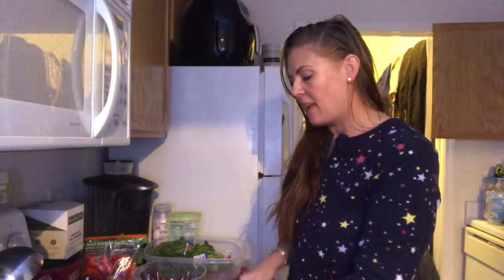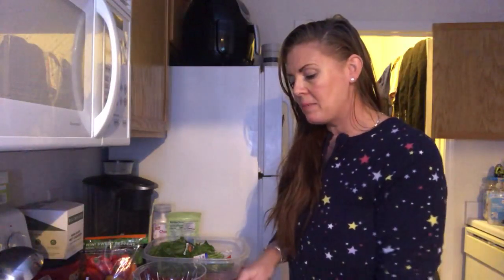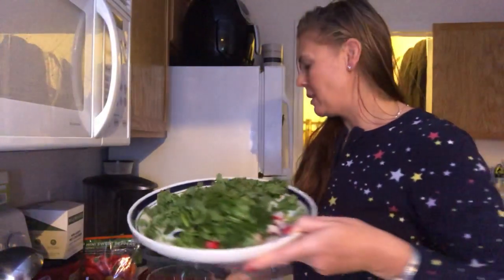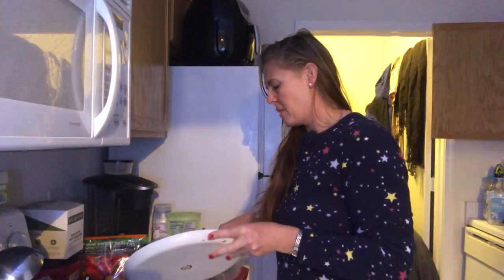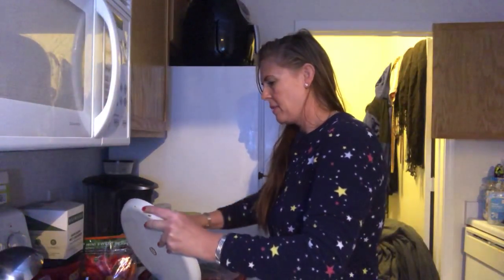You have to have a good relationship with your produce department. You can get produce on sale, but a lot of people don't even know the produce department exists. So I'm going to put this at the bottom of my bowl.